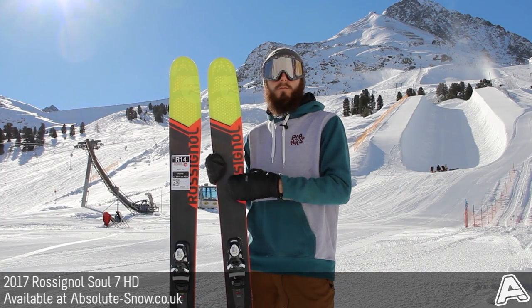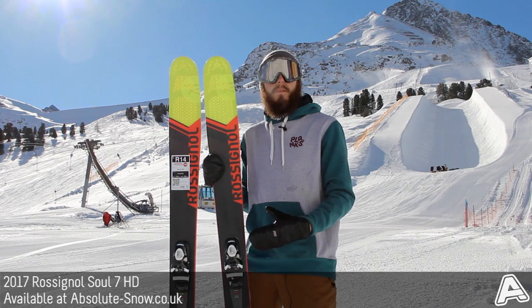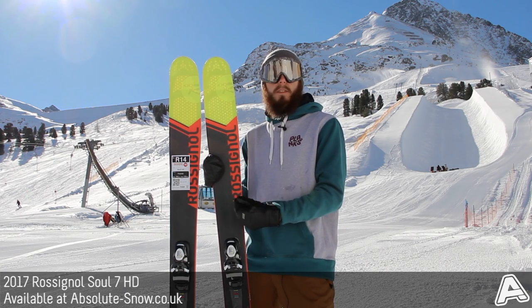Here we've got the 2017 Rossignol Soul 7 HD. This is an update to the really popular Soul 7 ski, basically giving it that HD high-definition finish. It's an all-mountain freeride ski, but it's really, really versatile.